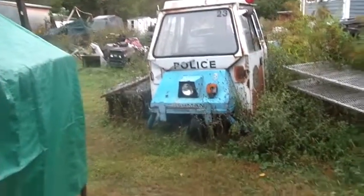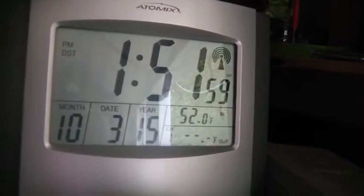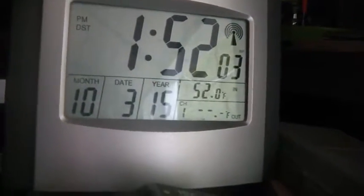Hi folks, welcome back to the Horde. According to the old atomic clock here, it's about 10 to 2. It is the 3rd of October 2015. Welcome to Saturday.